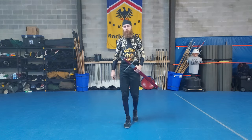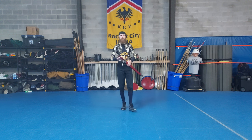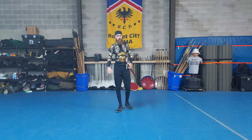Hello once again everyone. So I mentioned this, I think, two weeks ago, but I got a new sword, and I have now used it enough that I think it's time for me to talk about it.